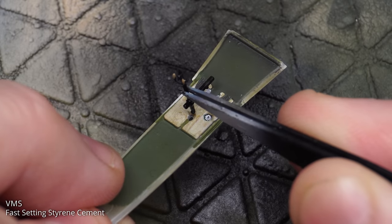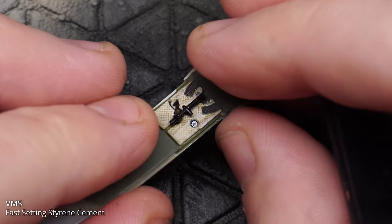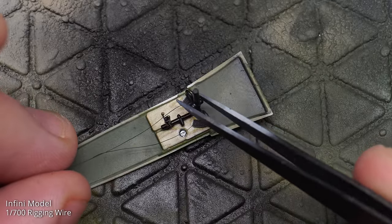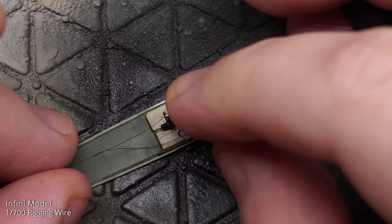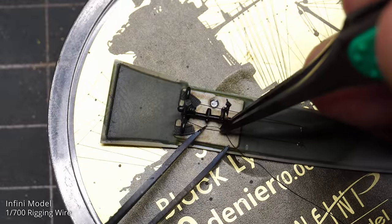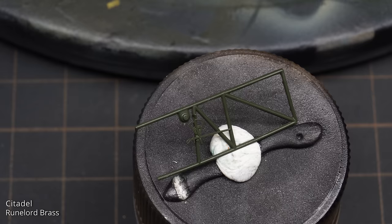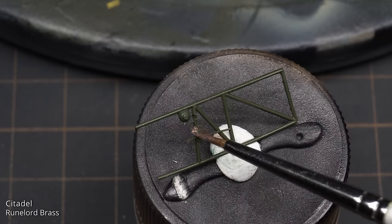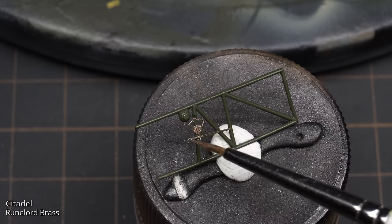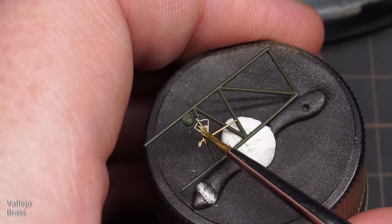With some of the details painted, it was time to start bringing the cockpit together. To add some visual interest that nobody's going to see, I decided to rig the inside of the cockpit using Infinimodels 1700 rigging wire. Each wire was glued into place with VMS superglue, then stretched and glued at the other end to make sure it was taut. The throttle and its bracket was painted with two types of brass colour: based with Citadel Runelord Brass for opacity, then followed over with a layer of Vallejo Brass for brightness. To paint these fine details, I'm using a 2/0 Artist Opus Series S sable brush.